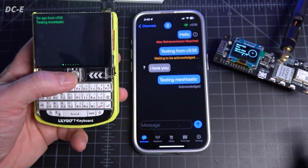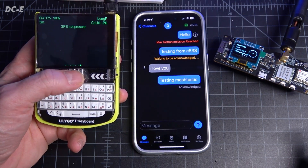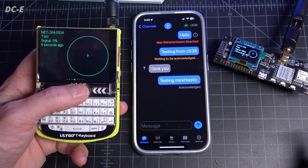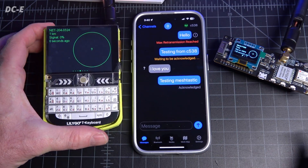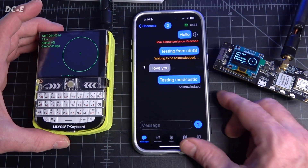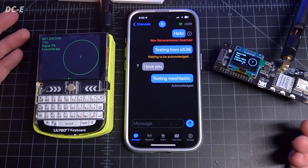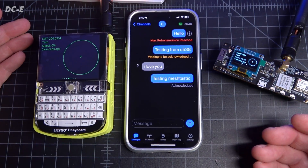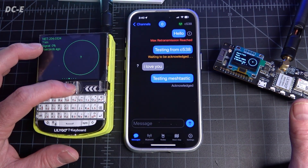We're getting an alarm that something came through — the T-Deck now says 'testing meshtastic.' I'm not sure how to turn off the alarm. It tends to beep for around 20 seconds, just in case you're walking around the house and miss a message. How cool is that? This is encrypted by the folks that make the Meshtastic firmware. They come out with updates almost once a week, so it's a pretty active project.